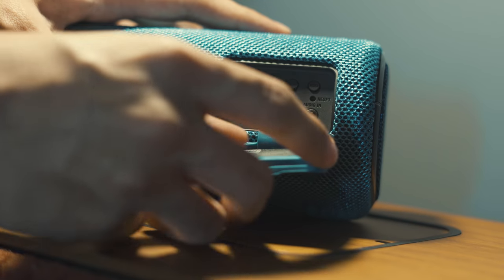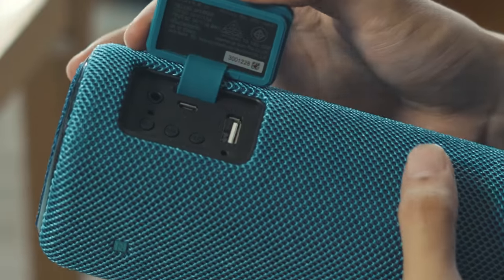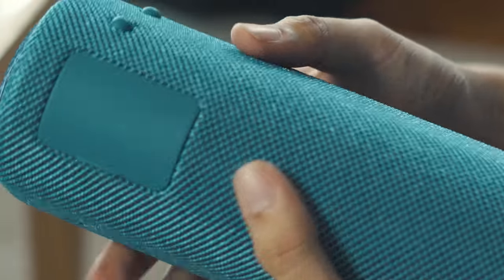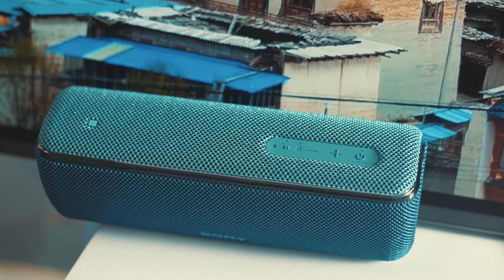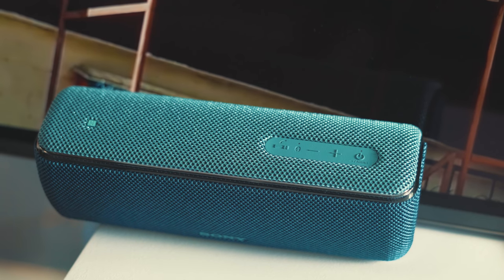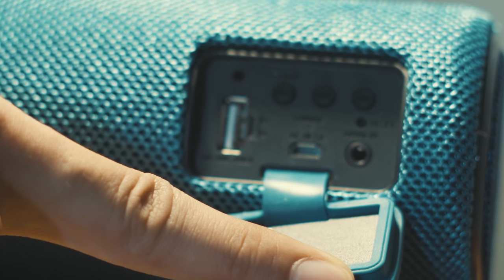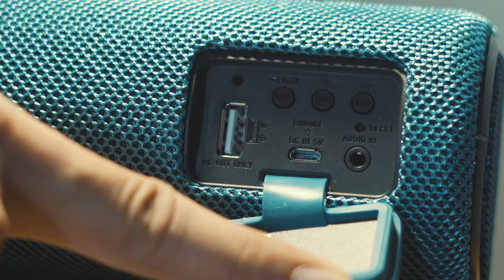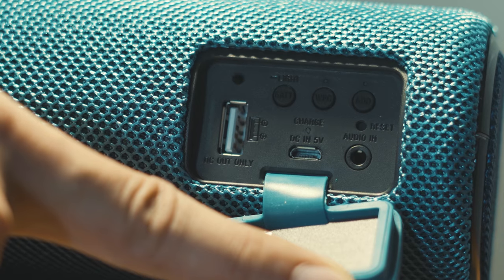Moving on to the back, we have the ports and a few more buttons. You'll find a micro USB charging port, a 3.5mm audio in, and there's even a USB Type-A port that you can use to charge another device — meaning this speaker also doubles as a power bank. We also have a battery check button that triggers an LED, a wireless party chain button for pairing up with multiple other Sony speakers, and an add button that allows you to pair with one other Sony speaker and use the two as left and right channels.